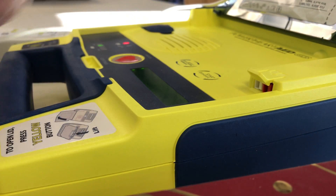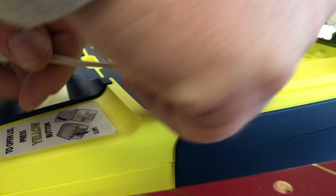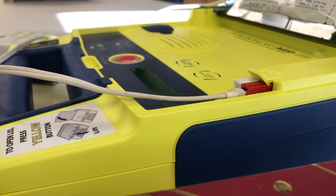Make sure the pad connector is plugged into the AED.